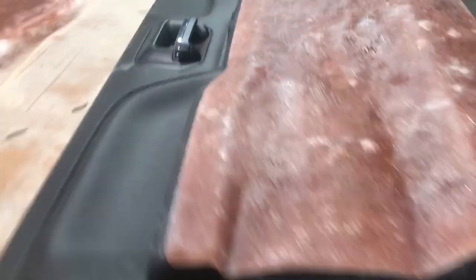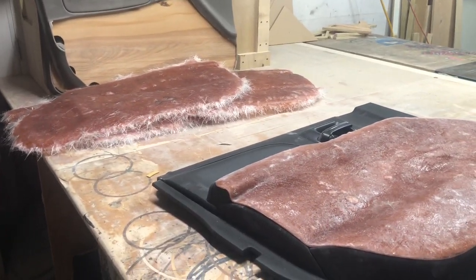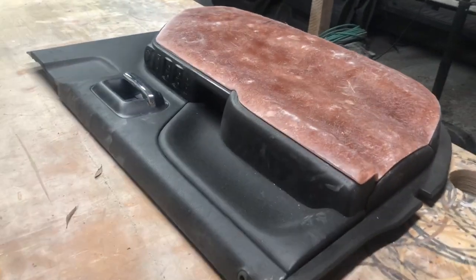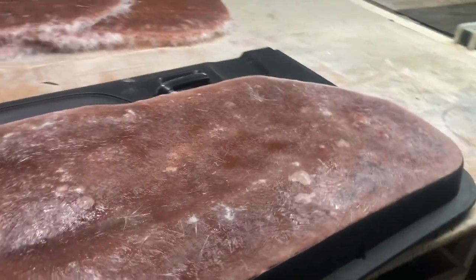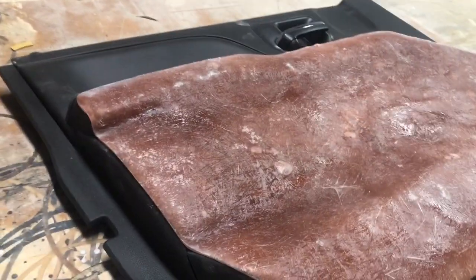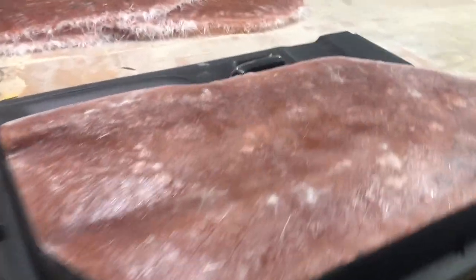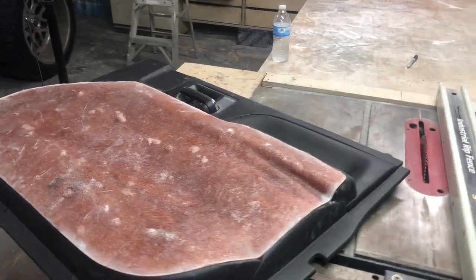All right guys, episode three of the Supreme Paddy Sema project. We have door panels — making good progress on those. Got all four molds on the last episode done and off the doors. Now we are trimming them up and going to figure out our speaker baffles. Right now I got this first door trimmed up, going to start trimming the rest. I might change the shape up a little bit, but I know I need to have this project done quickly, so I'm moving as fast as I can.